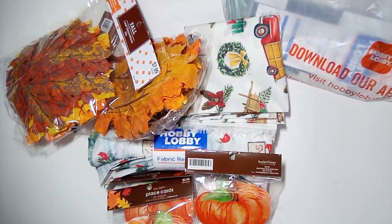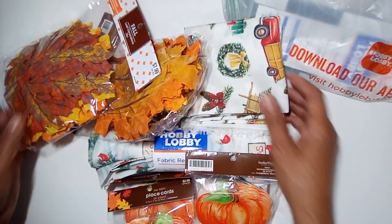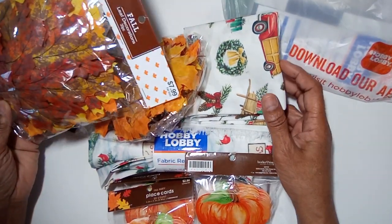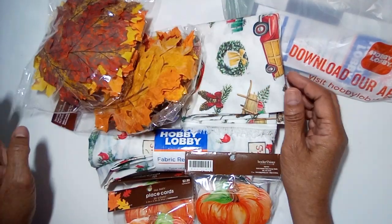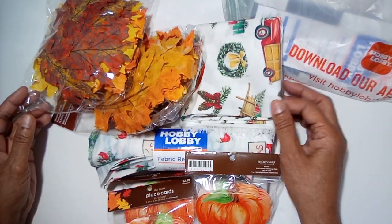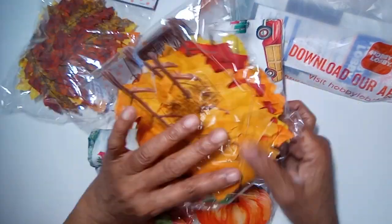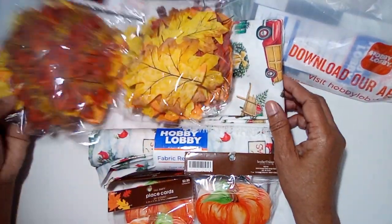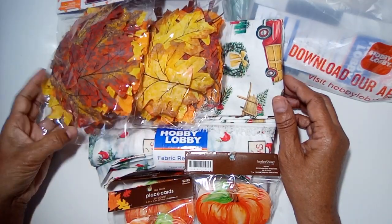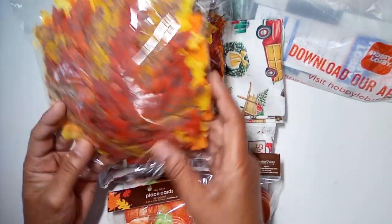Hi guys, this is Elaine. Thanks for joining me. I hope you guys are having a good day and enjoying the holidays. I went to see my daughter over the holidays and was able to go to a Hobby Lobby, so I'm gonna show you guys a quick video of some of the things I got.